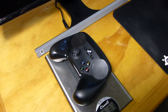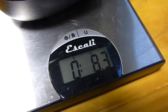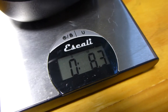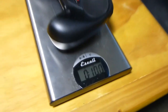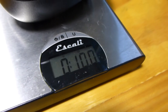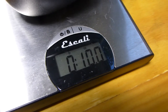The Steam controller without batteries came in at 8.3 ounces — the same as the 360 controller without batteries — which kind of shocked me. With two AAs in, it was 10 ounces, just like the 360. It's quite obvious that Valve put in a lot of work to make this feel weight-wise and balance-wise the same as the most popular controller on PC, which has been the 360 controller.